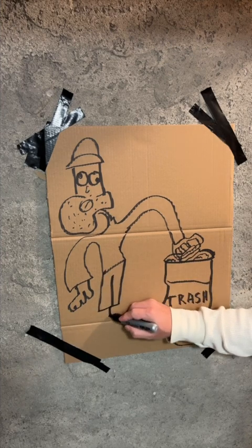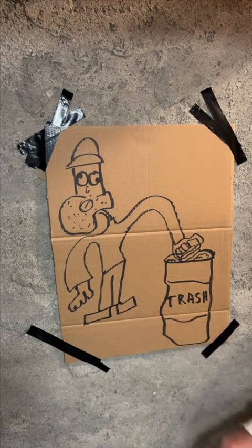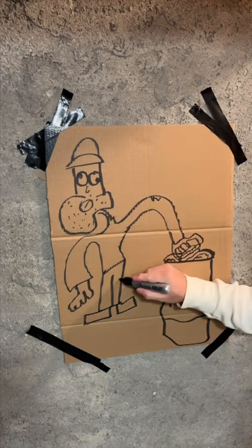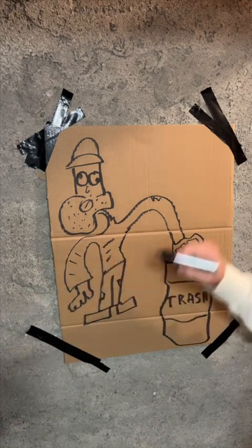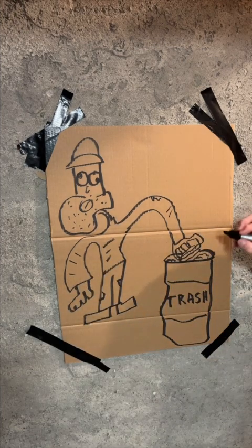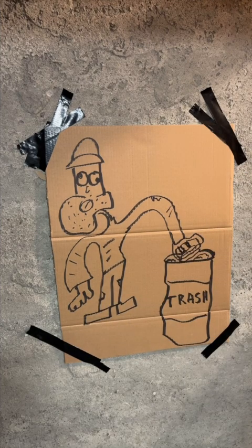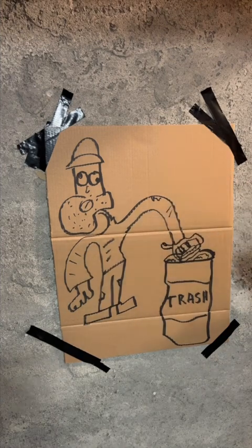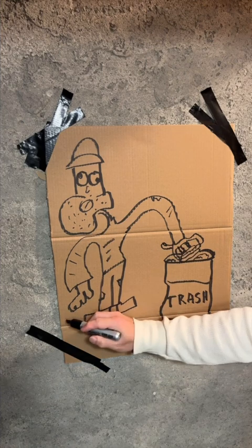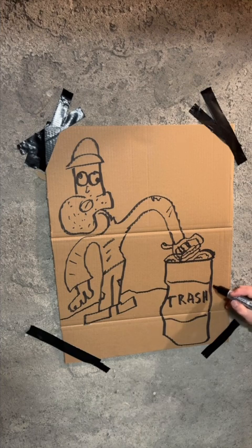Now you can see Stinky's got some real talent — he's using all kinds of art technique to make this a masterpiece. Now you may think Stinky doesn't have a thumb, but he has a thumb right there.